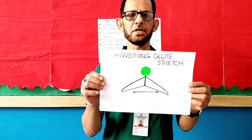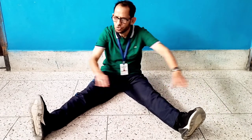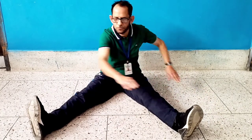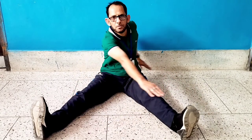Exercise number 1: Hamstring glute stretch. Let's start. Counting up: 1, 2, 3, 4, 5, 6, 7, 8. Counting down: 8, 7, 6, 5, 4, 3, 2, 1.